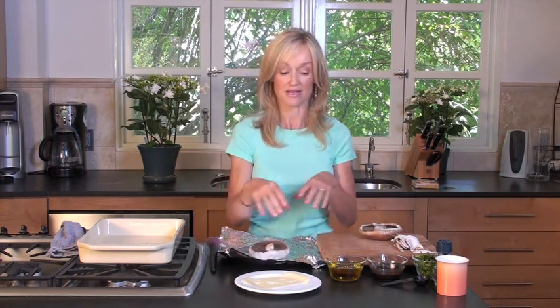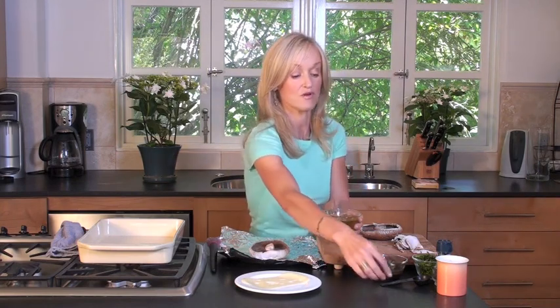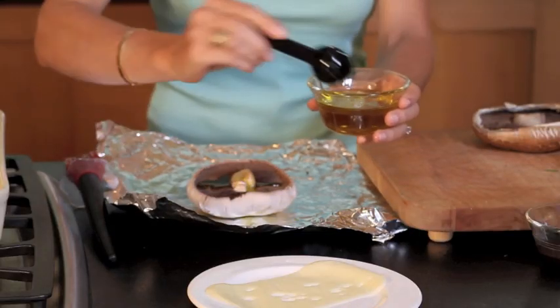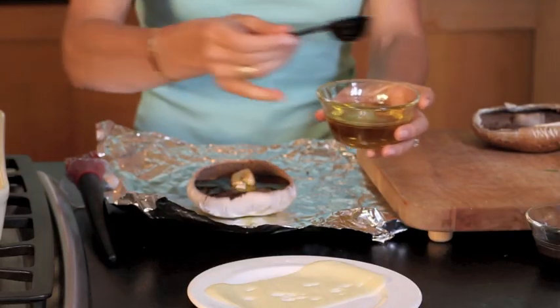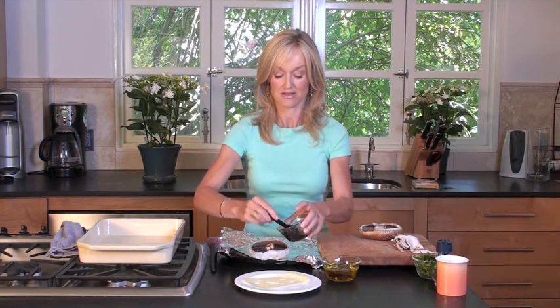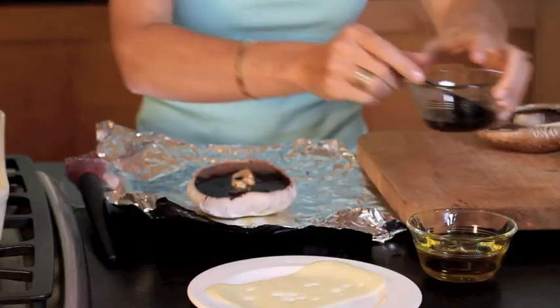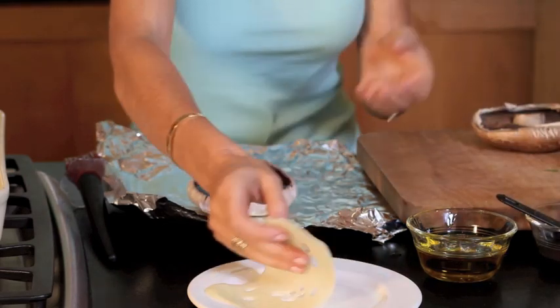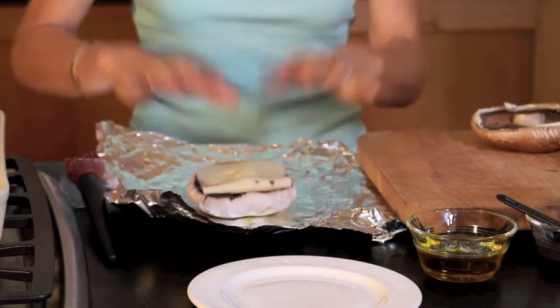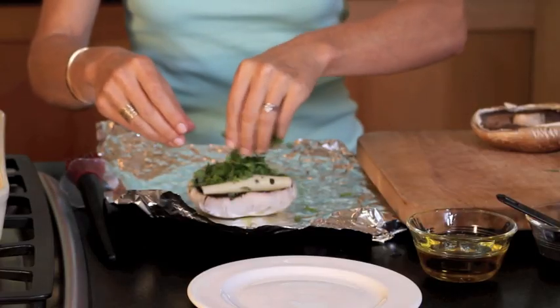So unbelievably easy. We're just assembling a few little things on top of it. I'm going to take some extra virgin olive oil and put two tablespoons into the center of the mushroom. Now I'm going to take two tablespoons of Worcestershire sauce. Next up is cheese — I like Swiss cheese because it's all stringy and gooey and delicious, or gruyere is a fantastic cheese to use for this. Just place on top. And then finally I'm going to take a good handful of freshly chopped flat leaf parsley and sprinkle it all over.